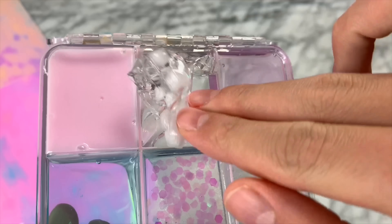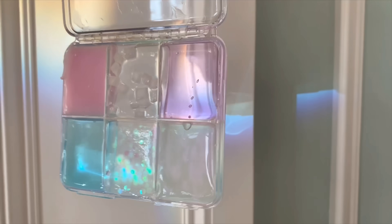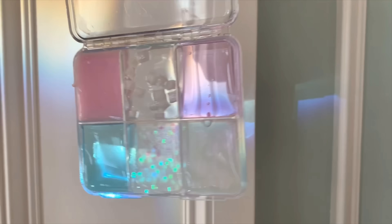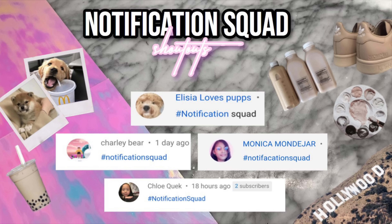To win a slime palette in this week's giveaway, all you have to do is be subscribed to my channel and watch this video. I will be giving you more and more entries for every video you watch on my channel, so the more videos you watch the better chance you have to win. The notification squad shoutouts of the day go to Elsa Loves Pups, Charlie Bear, Monica, and Chloe Quack. All you have to do to get a shoutout in my next video is turn on the notification bell and comment right after I post.